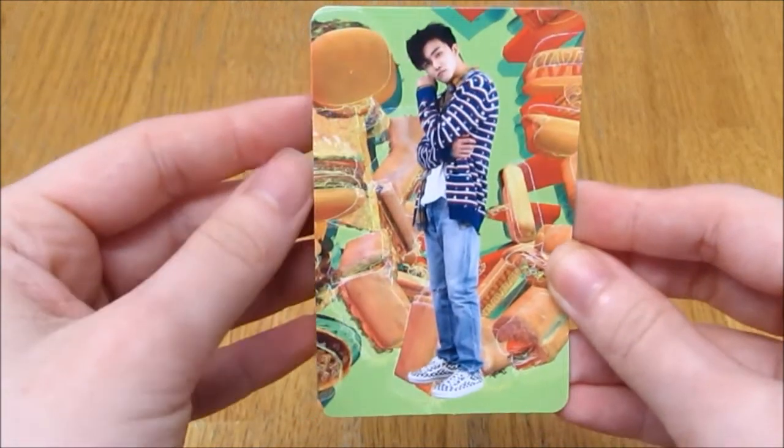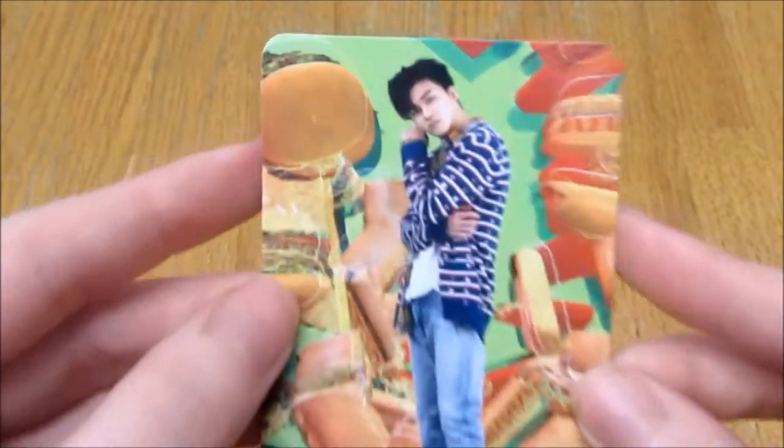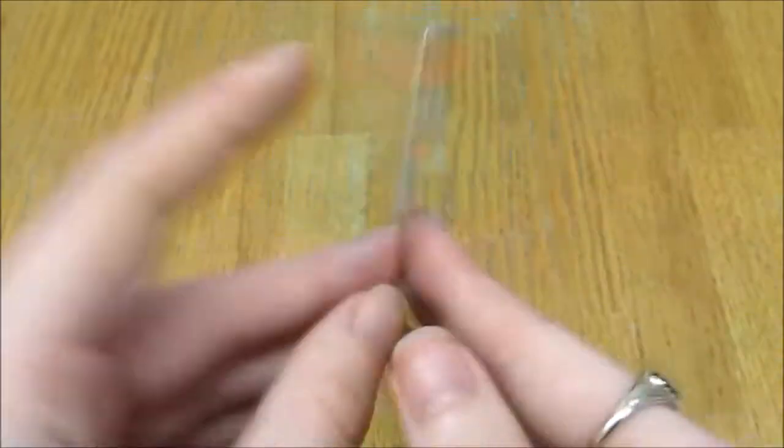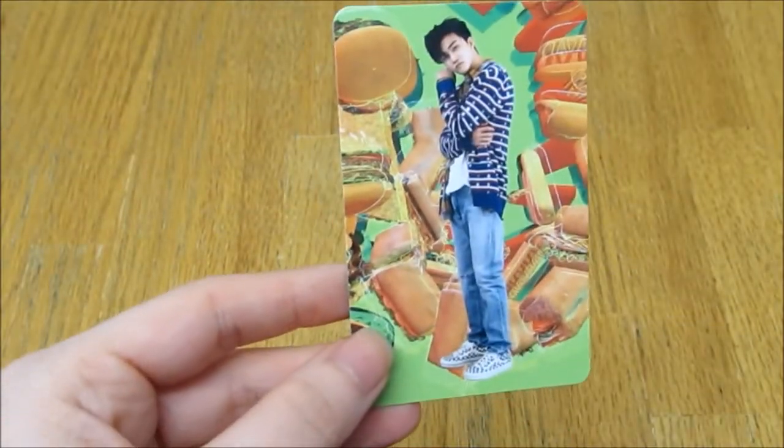The AR card I got is Jaemin — super pretty! I'll download the expansion needed on the SM app to play these cards, like I did with Shinee's Don't Call Me, and I'll put the videos on my Instagram as well.